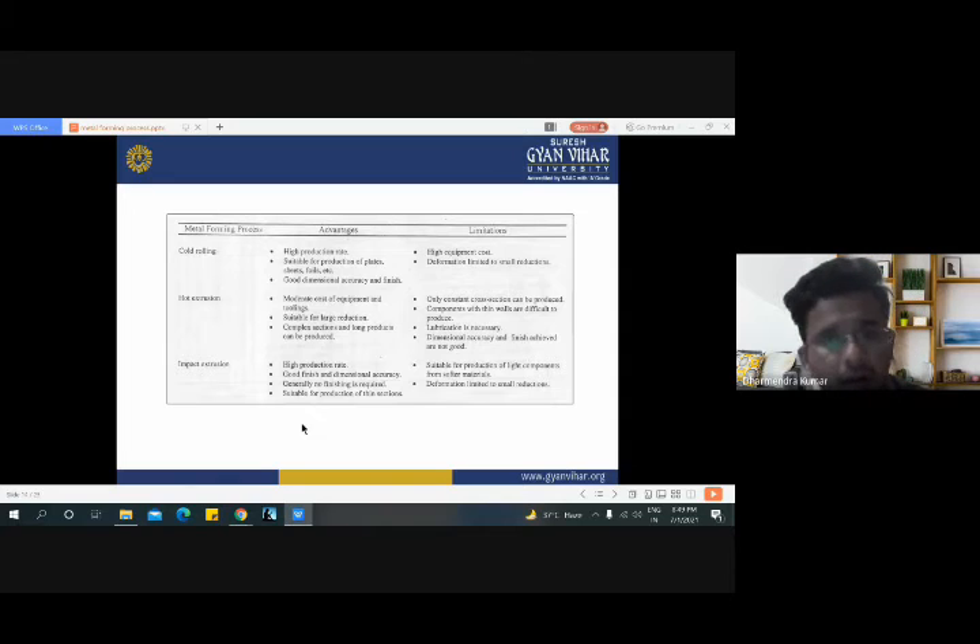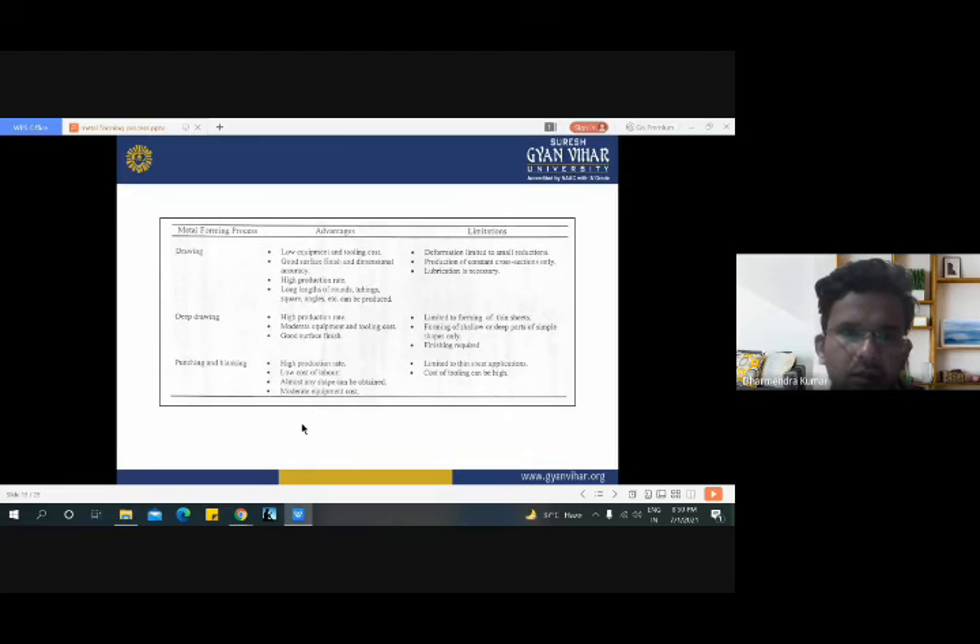Here are some advantages of impact extrusion: high production rate, good finish and dimensional accuracy, generally no finishing is required, and it is suitable for production of thin sections. Limitations of impact extrusion: suitable for production of large components from softer materials only, and deformation is limited to a small reduction. The advantages of drawing process are: low equipment and tooling cost, good surface finish and dimensional accuracy, high production rate, and suitable for long lengths of rounds and tubing. Limitations of drawing process: deformation limited to a small reduction, suitable for production of constant cross sections only, and lubrication is always necessary.